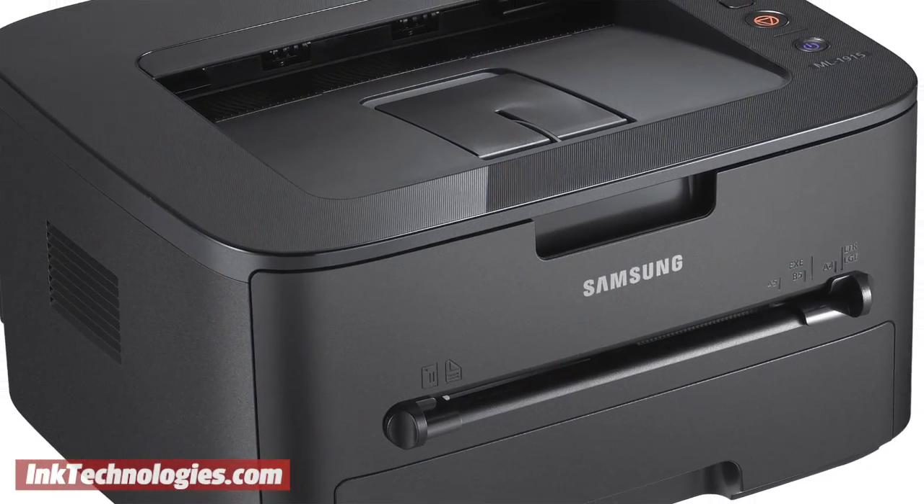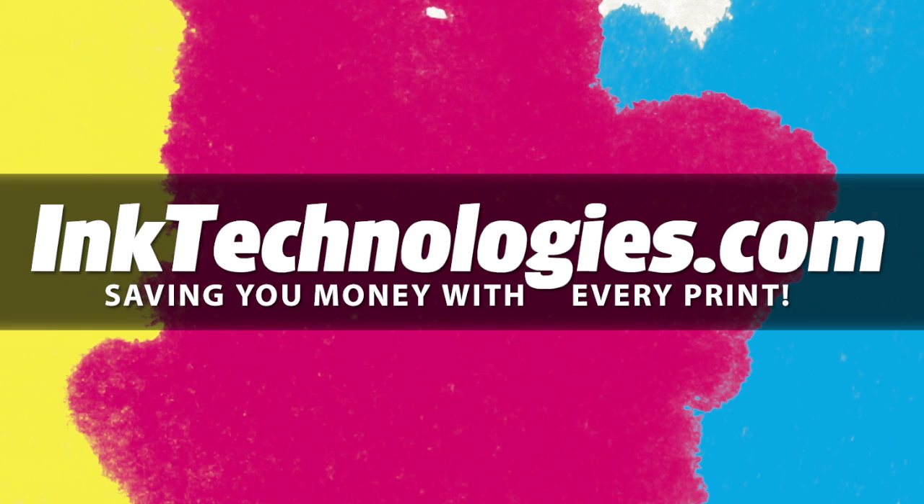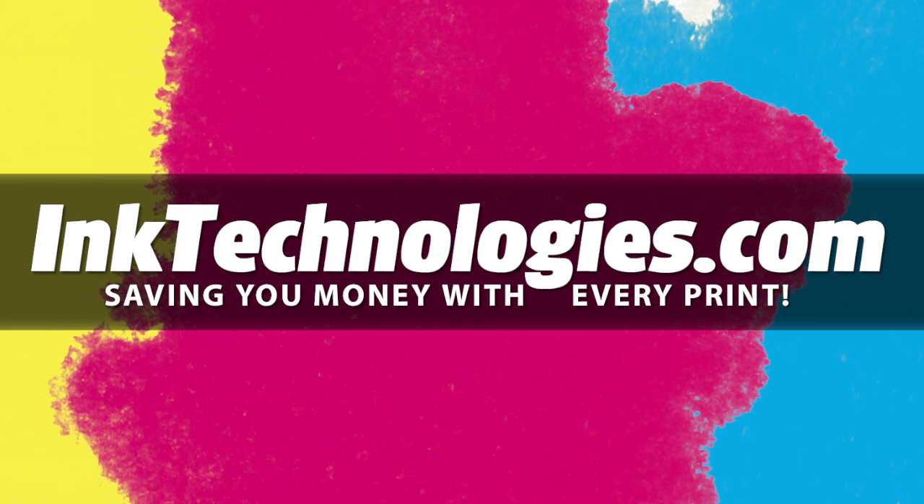You are now ready to resume printing with your Samsung ML1915 printer. Be sure to visit InkTechnologies.com for all your toner and ink needs, where we can help you save money with every print.